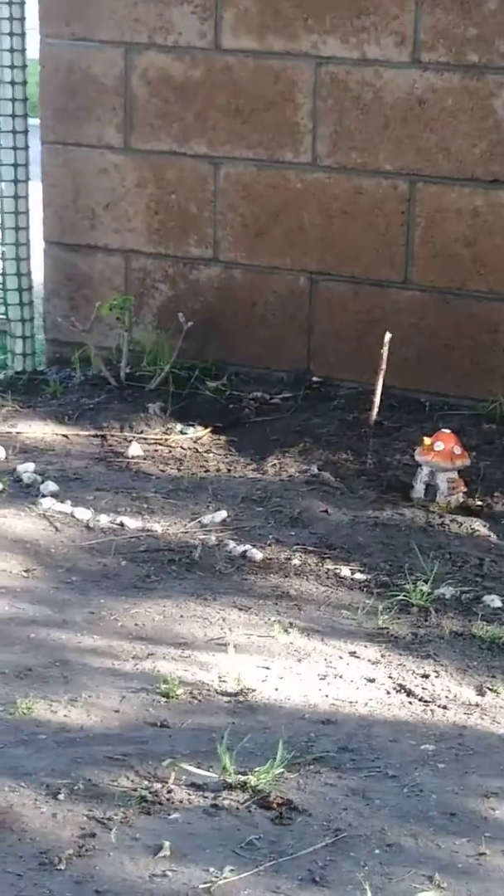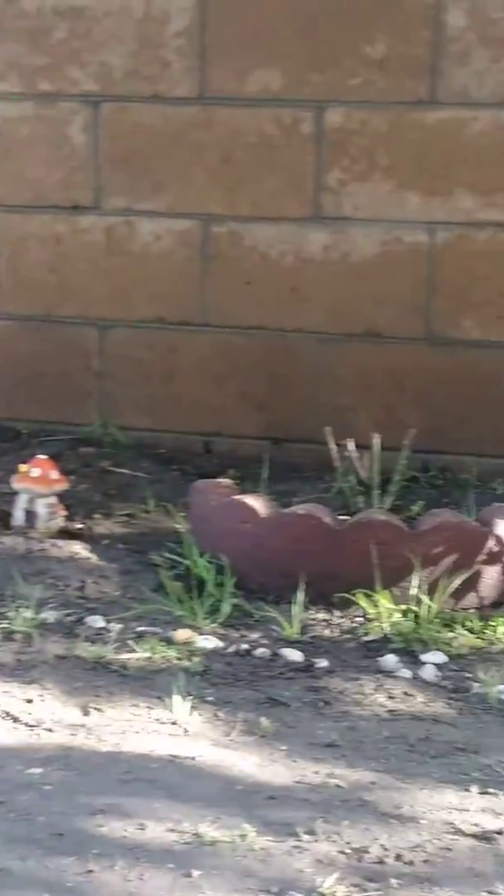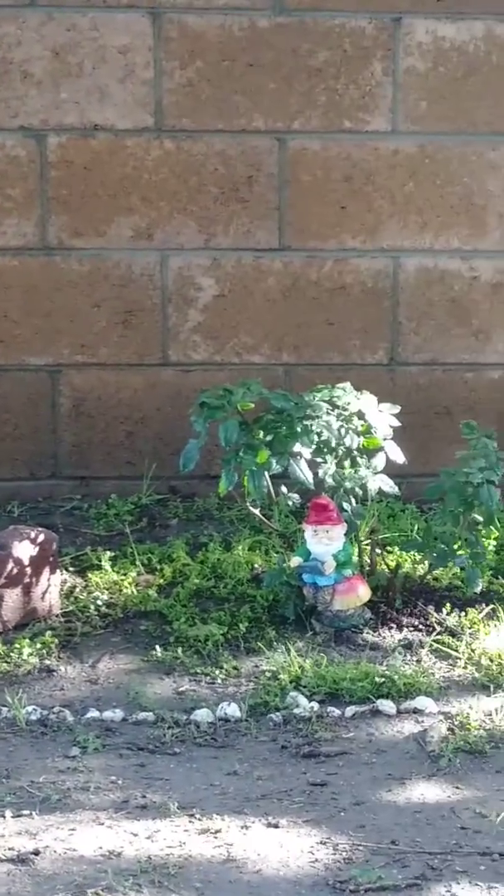Okay Martha, we have a rose bush over there, we have another rose bush, tree, tree.